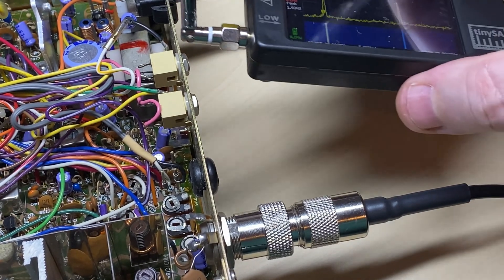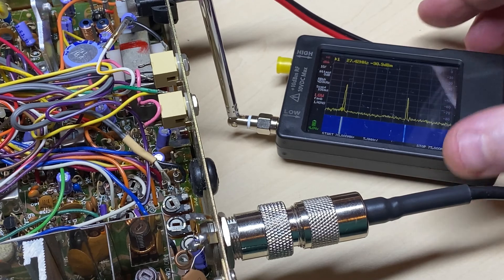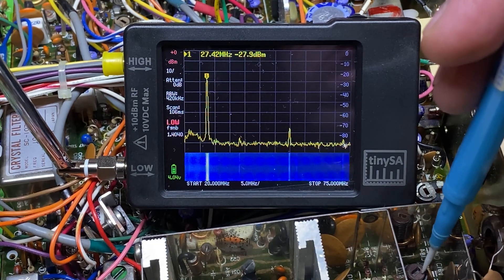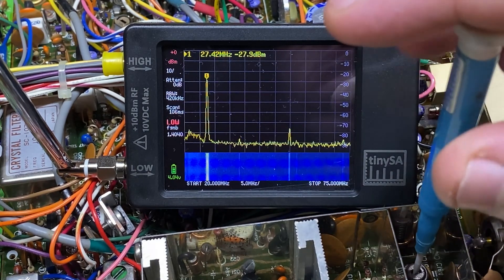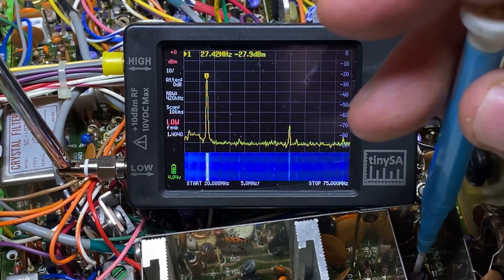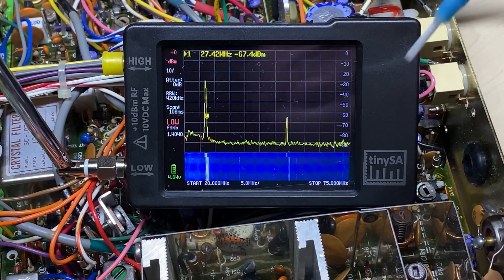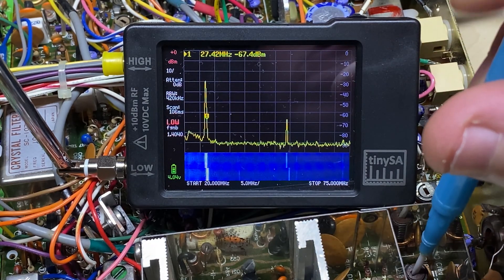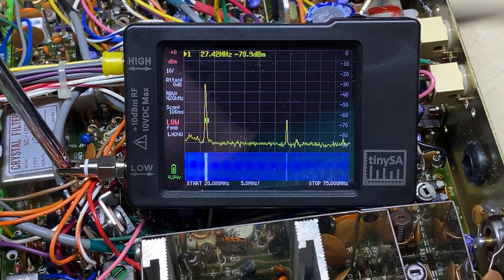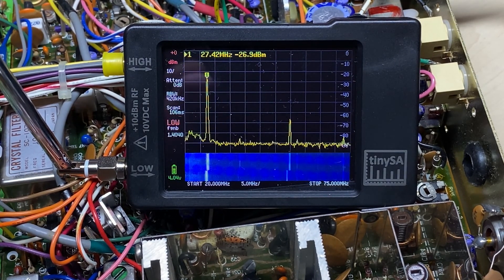Let's have a little look over the Tiny SA at the primary and the harmonic. Everything seems to be fine there. Just see if we can bring the harmonic down a little bit - adjust the 54 meg trap a little bit - and yeah we can get the 54 meg signal attenuated a bit better. So yeah, that's all good. Happy with that.